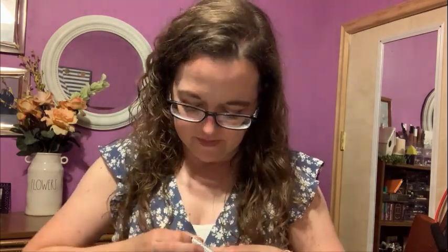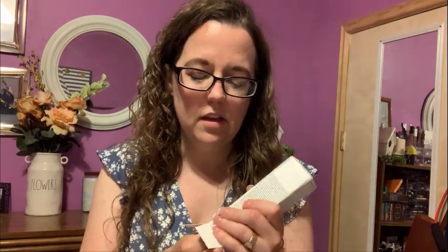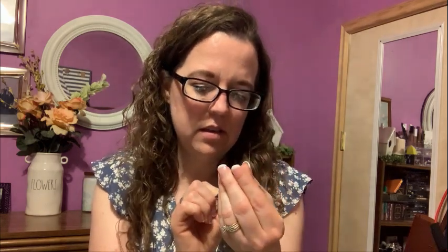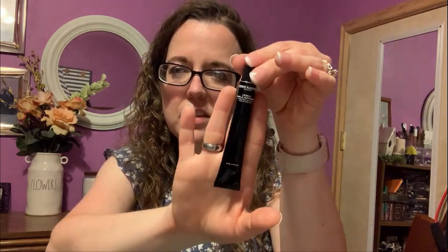The second item is the lip balm in vanilla watermelon — a Grown Alchemist lip balm. We'll open it up and I'll show you what that looks like. It's just a little tiny lip balm, 0.4 ounces, but it's really cute. I love their skincare, so having lotion and lip balm is super fun.